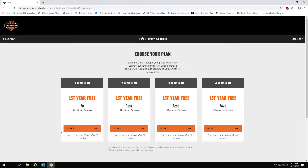Select the plan that best fits your needs. Remember that the best value is to sign up for multiple years, and the plans auto renew. However, the first year is free and you can cancel at any time after setting up the initial subscription.